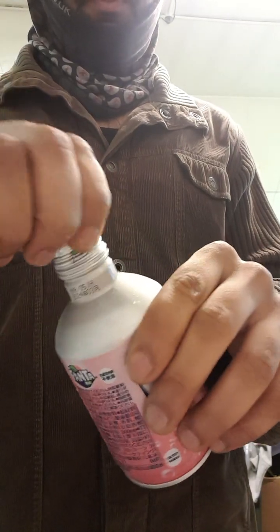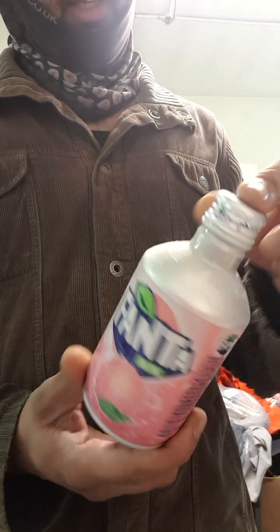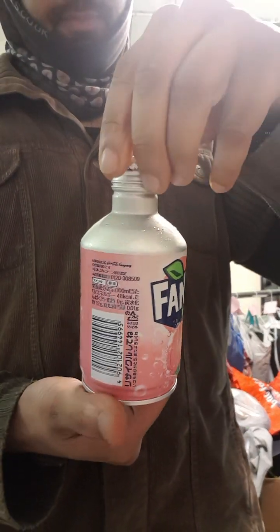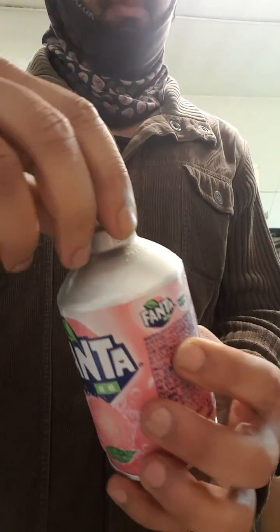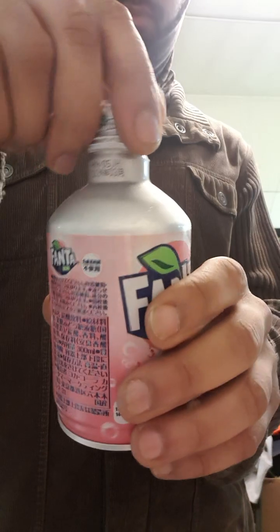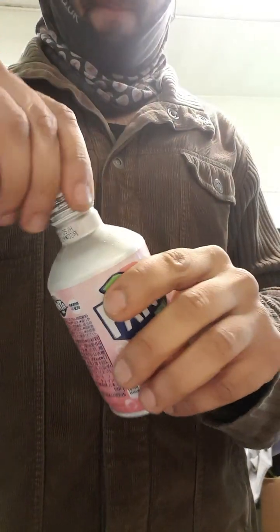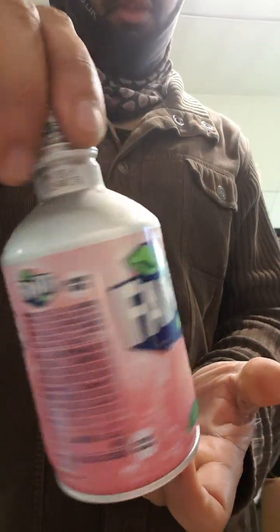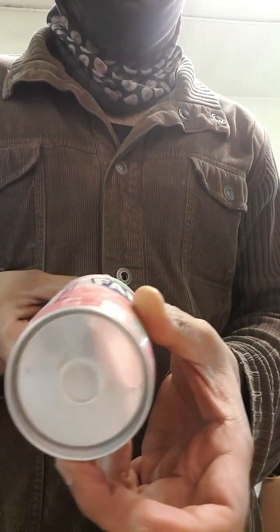It's weird that it's got a lid — an aluminium bottle with a lid. It's just weird. I mean, it's good, it's really weird though, because I wouldn't expect it. Because this is going to be gone. It's quite cool though, and just the bottle itself, it's quite impressive.